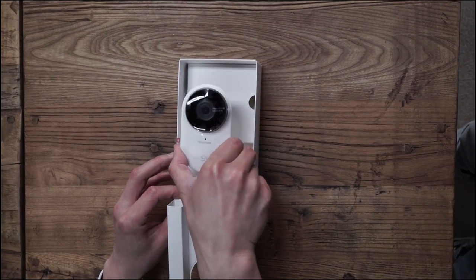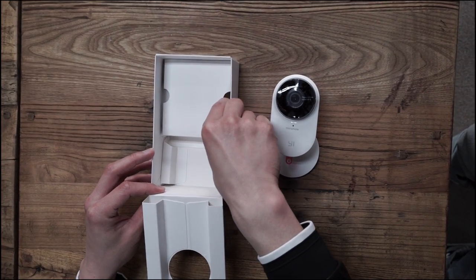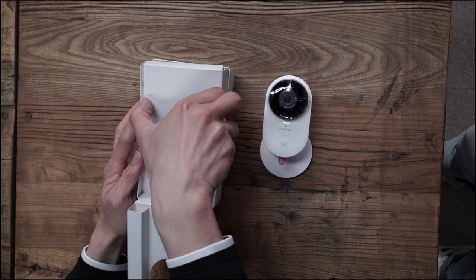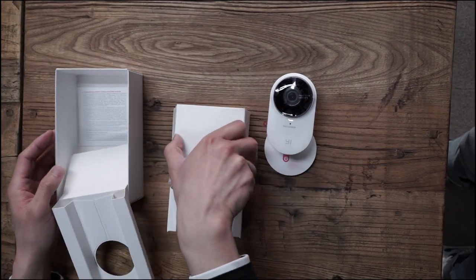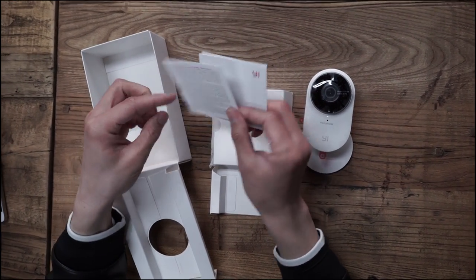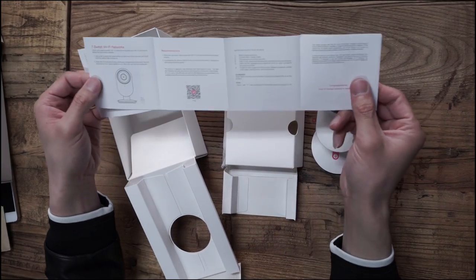Here is the eHome Camera 2 itself. Inside the box there is an English manual, and other languages will be available very soon.